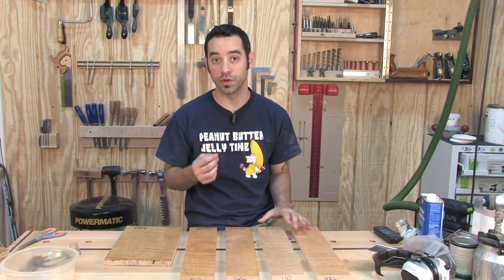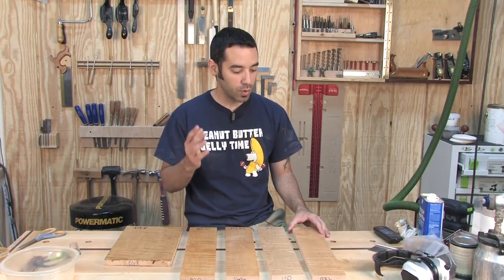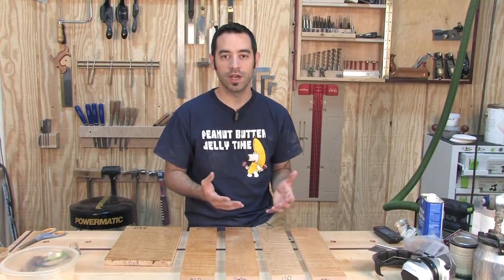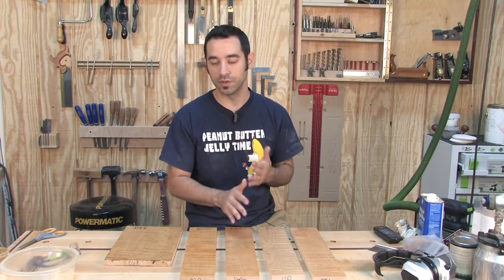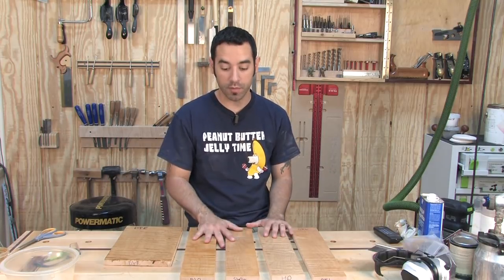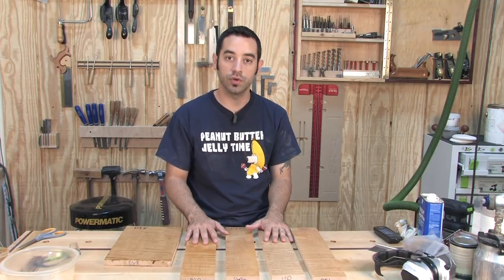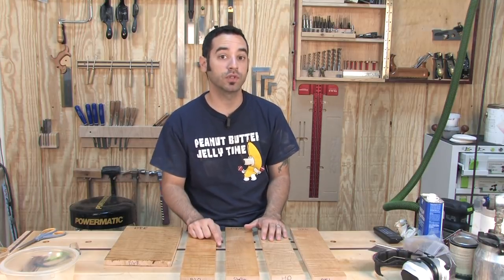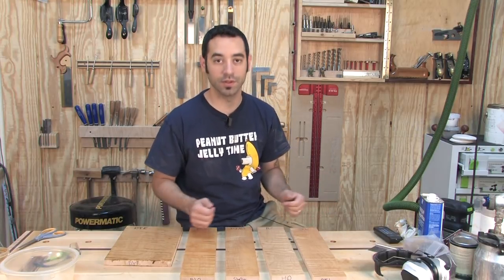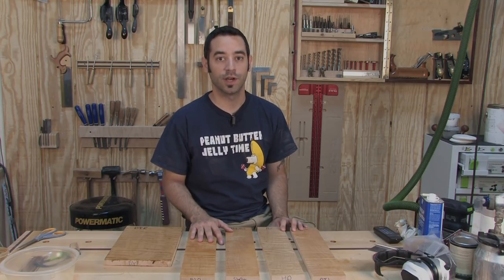These finishes are getting really, really good — so experiment and have fun with it. Water-based finishes are a pleasure to use in the shop, just not nearly as offensive to your senses as oil-based. It's been a successful experiment showing the differences between base coats and what you should use in your shop. Let me know what your results are, because there are a thousand variations of this you can do. Thanks for watching and we'll catch you next time.